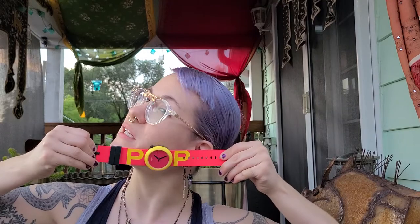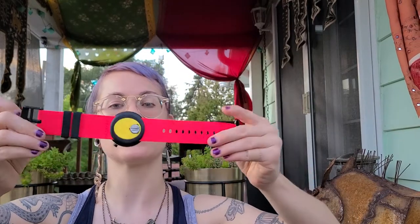So the new pop swatches are very different as far as the mechanism. This is the self-referential pop swatch because it says 'pop.' If you weren't into the really graphic letters you could actually switch this band around, but I've always had it with the pop because I think it's adorable.